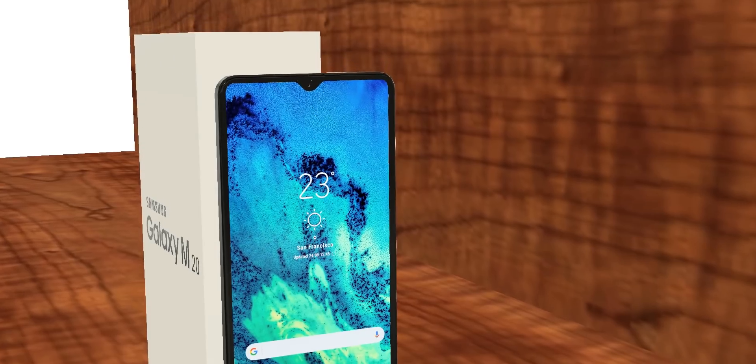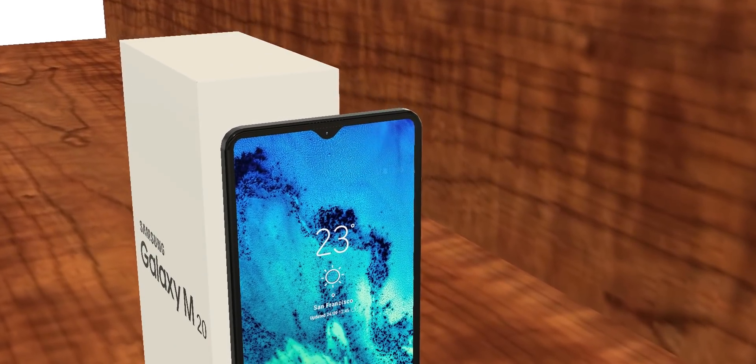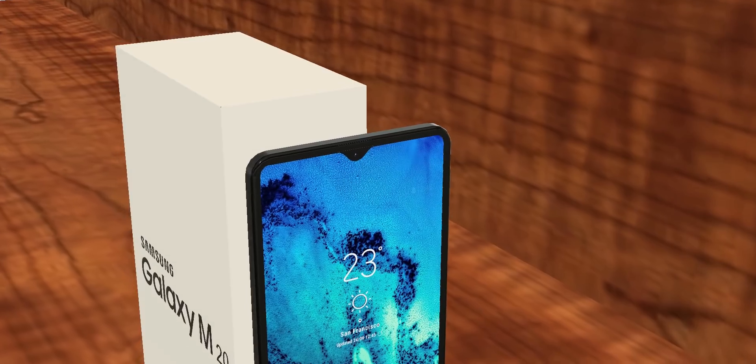That's all guys — the latest confirmed news on the Samsung M series. Thanks for watching, let me know your thoughts in the comments below, and peace out.